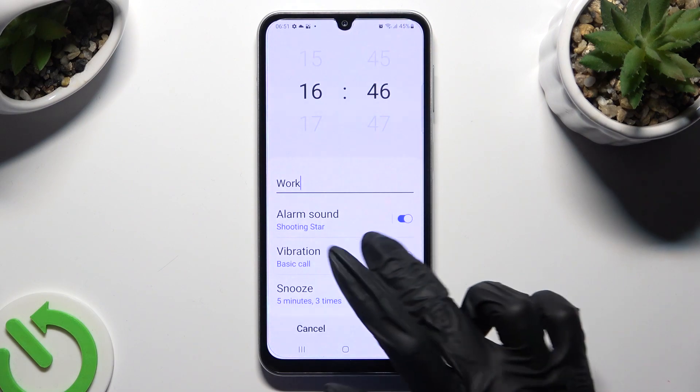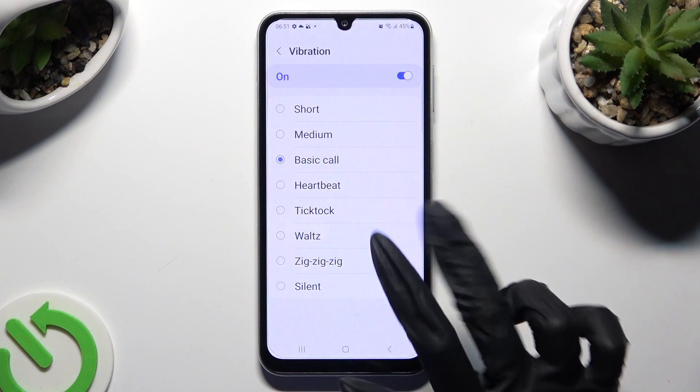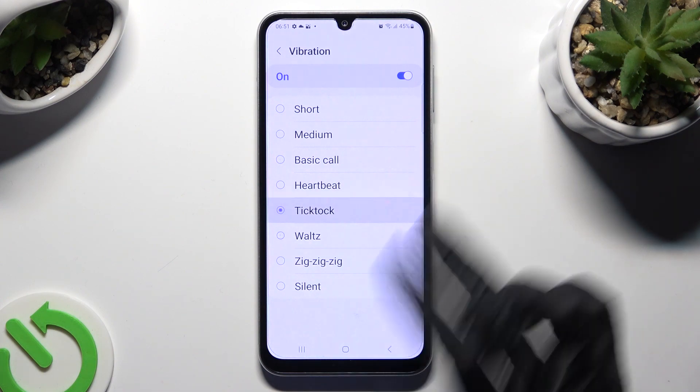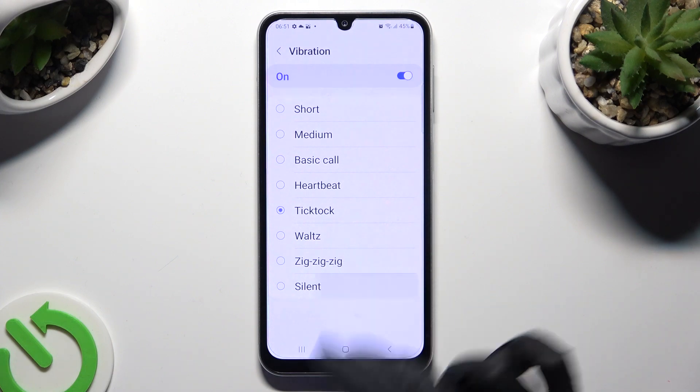Then go back, choose vibration, and select the best one for you. Or if you don't want to apply any patterns, click on silent at the bottom.